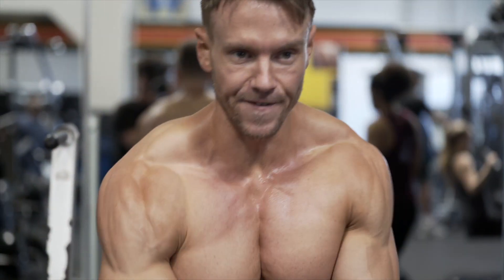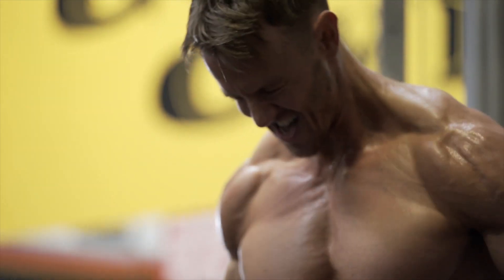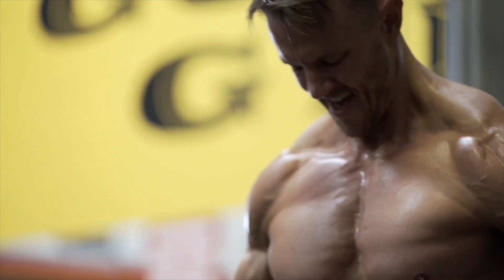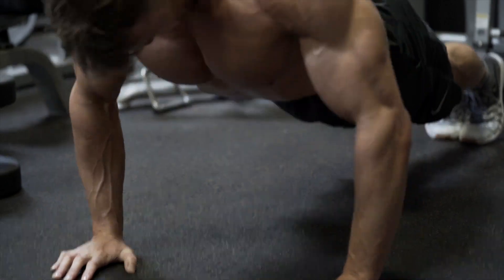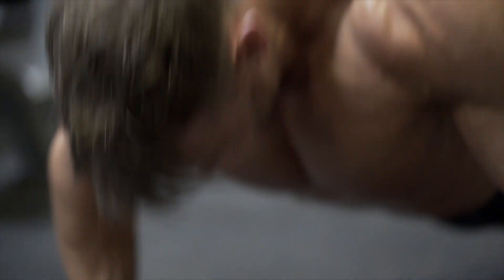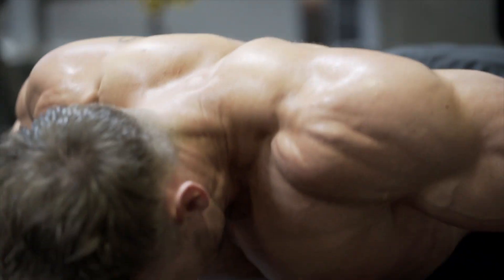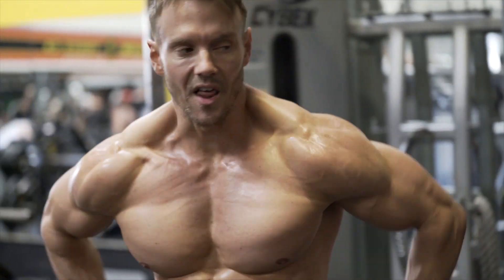Let's finish off with those cable flies. We've wrapped up with this workout. Workout done.